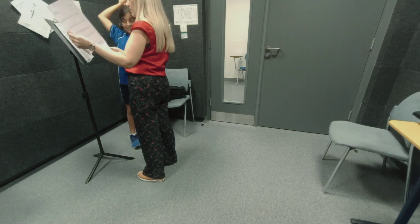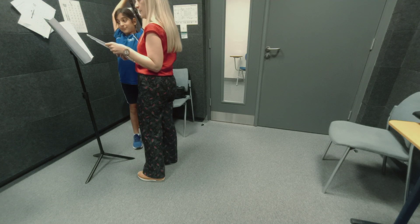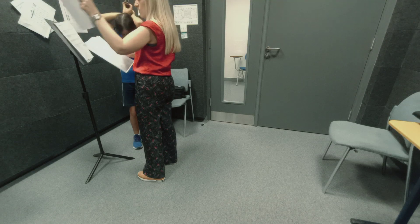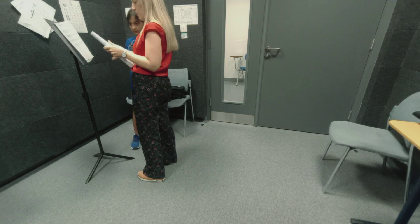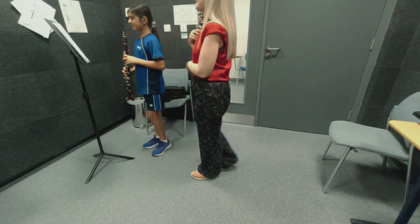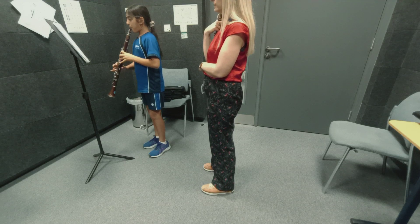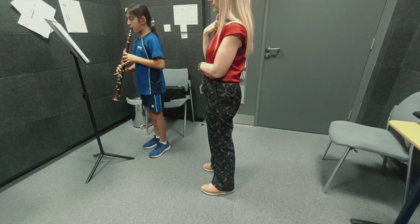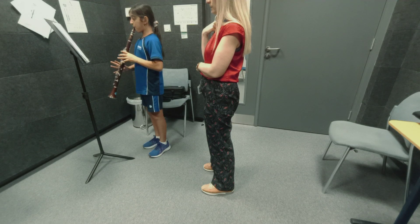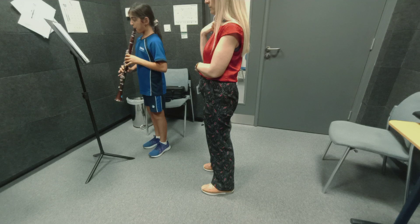So what songs do we play first? Minuet one or minuet two? We have two minuets. Okay, just don't mind the pages. Let's try minuet two.